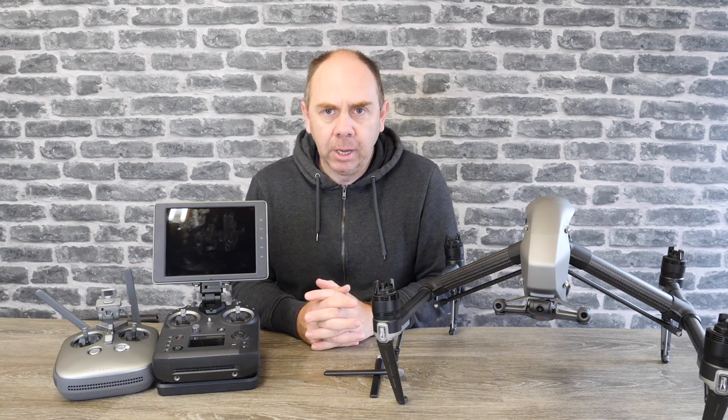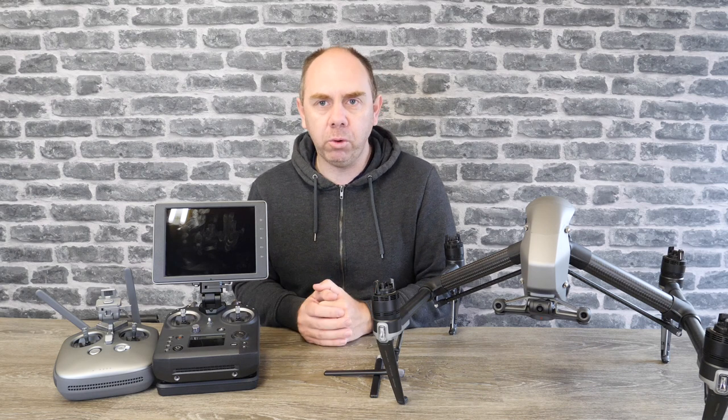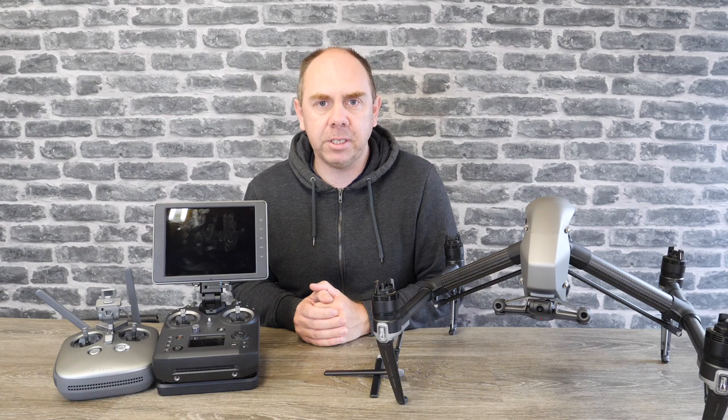Overall, the Cendence costs about a thousand dollars or a thousand pounds, so it isn't the cheapest remote in the world. However, because of the options on it, you've got to decide if those options are actually a benefit to you or not. Next, let's take a closer look over the remote controller itself.